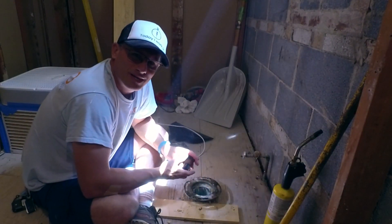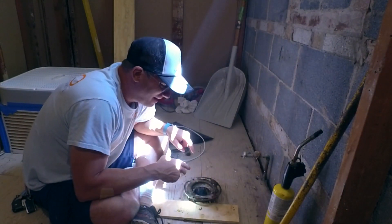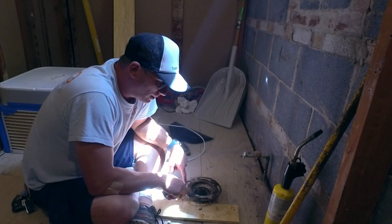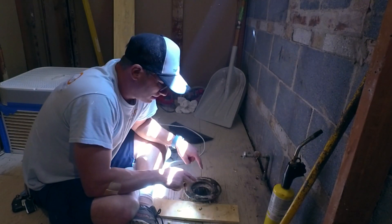Welcome to Today I Work On. Today I'm working on loosening a brass toilet flange on a copper pipe.